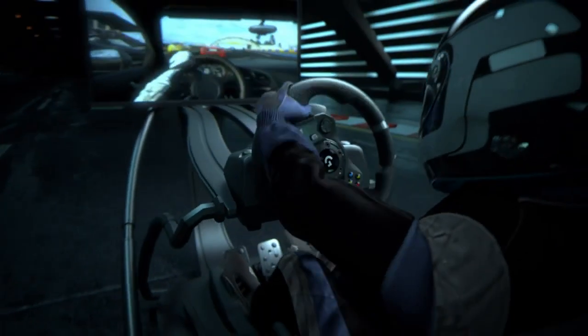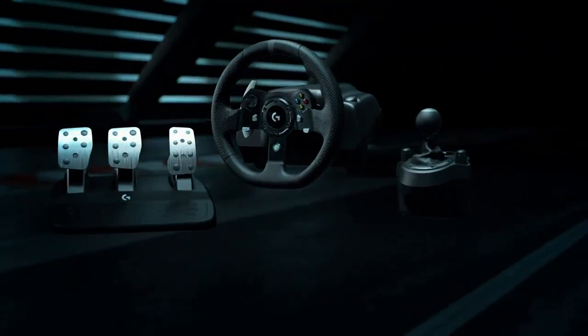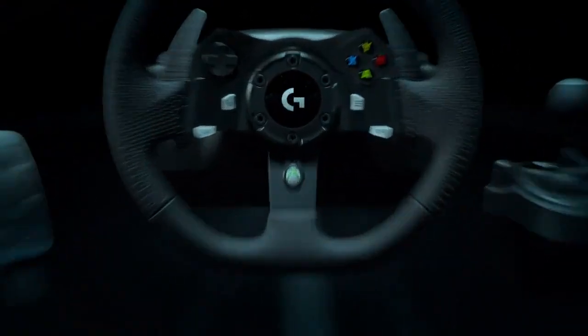The Logitech G920 Driving Force is our first racing wheel for Xbox One. We've been asked for a long time to deliver a wheel compatible with both PC and Xbox, and we're really excited to give you a force feedback wheel that does that. This wheel has a lot of new controls that are all easily accessible, and on top of that we did a lot of improvement in the electronics and the processing.